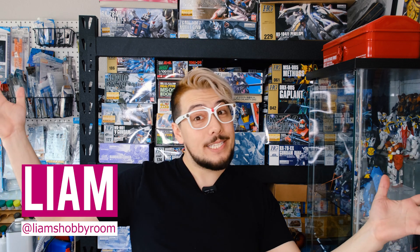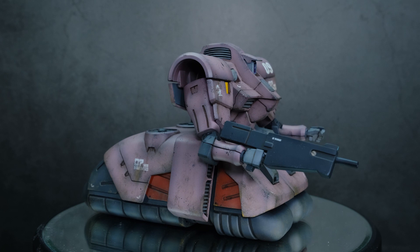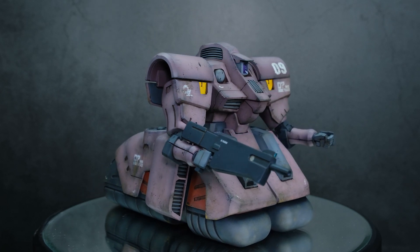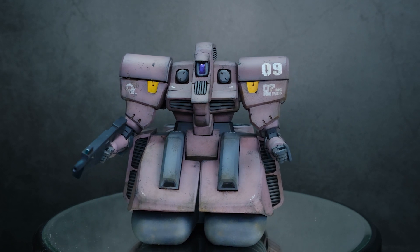Hey everybody, how's it going? My name is Liam and this is my hobby room. Today's video is about something really cool that I can't wait to show you: the 1 to 144 scale Oz Tragos from Gundam Wing. I loved Gundam Wing when I saw it as a teen, and here I am today making videos on it, still obsessing over it — as if I'm a man-child that never grew up and still makes tiny little plastic robots.